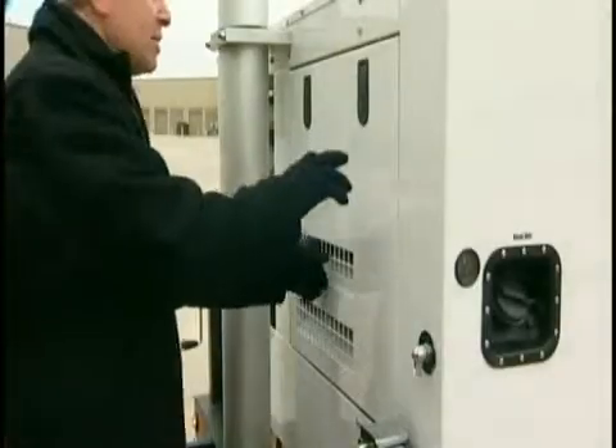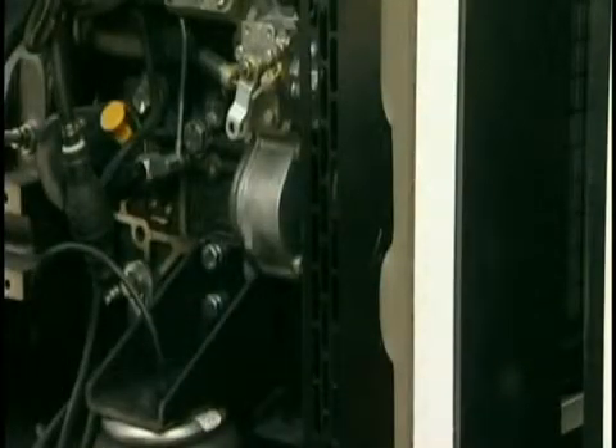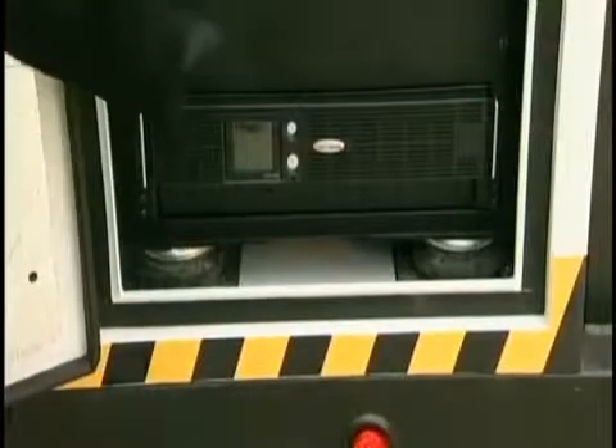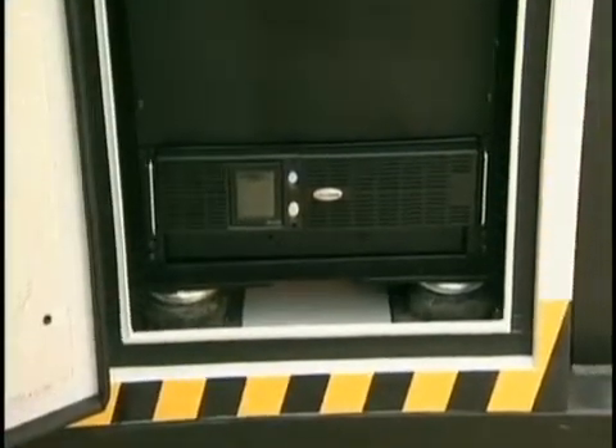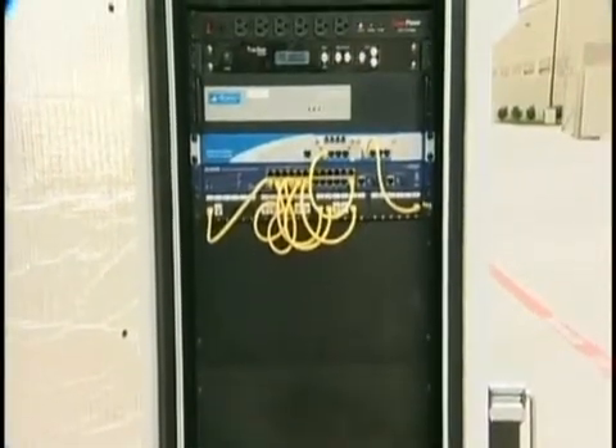In the event shore power is lost or gets interrupted, the PCOM's internal logic system starts the onboard generator. The uninterrupted power supply, or UPS, will keep the equipment running during the transition from shore power to generator power for continued operation.